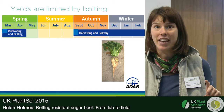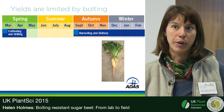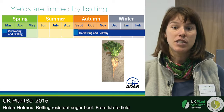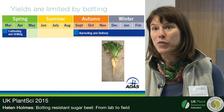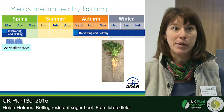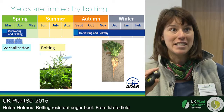Sugar beet is actually a biennial plant, programmed a bit like a winter annual: it's programmed to go into its reproductive phase of growth after it feels a prolonged period of cold. In the wild this would normally happen over winter, but in sugar beet crops, if you have a prolonged period of cold in springtime after the seeds have been drilled, you can get promotion of bolting — the extension of a reproductive shoot with flowers and seeds.